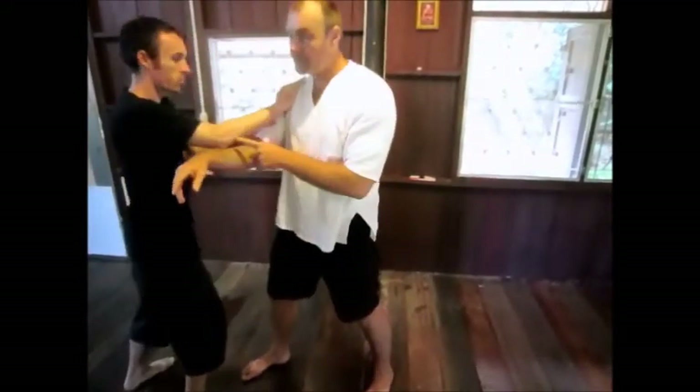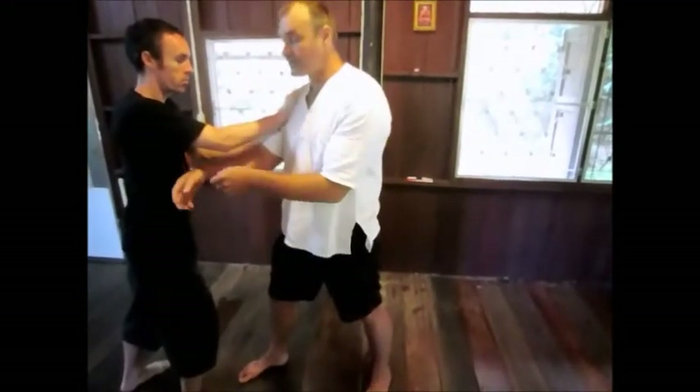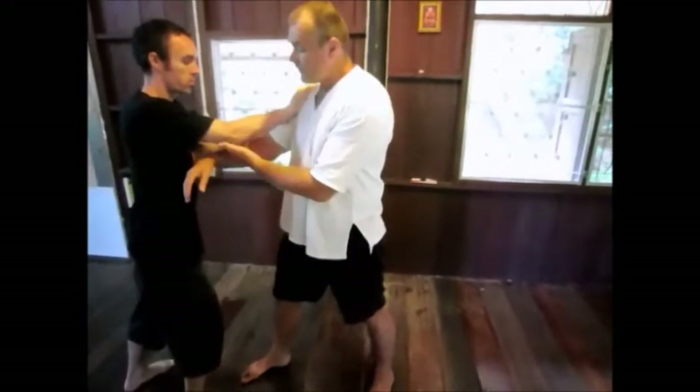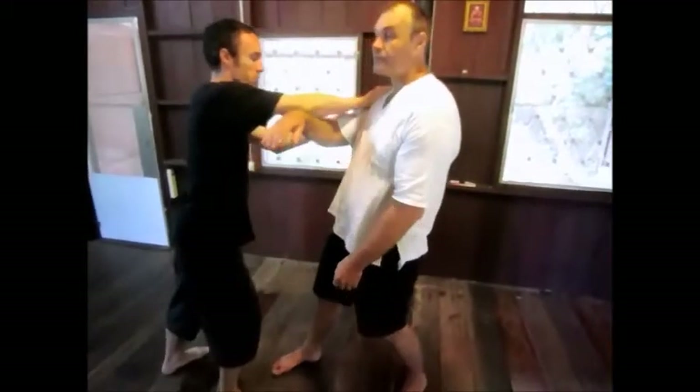Touch underneath the elbow — very important. If I touch here, I'll be able to reach the press position. I want to touch underneath. This area here is also very, very sensitive energetically. It's very easy to influence the person around that elbow.